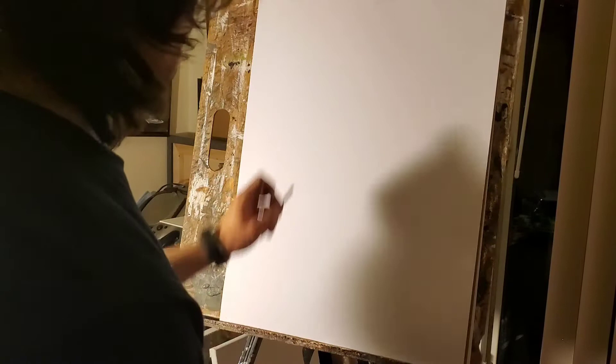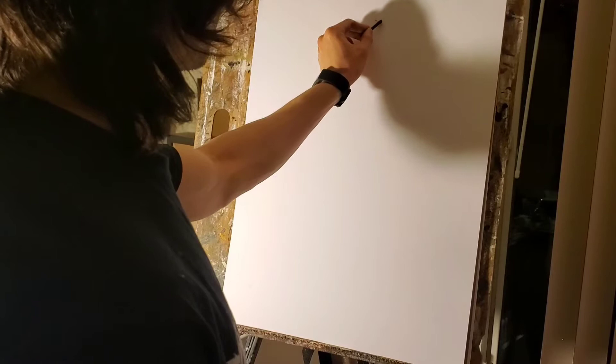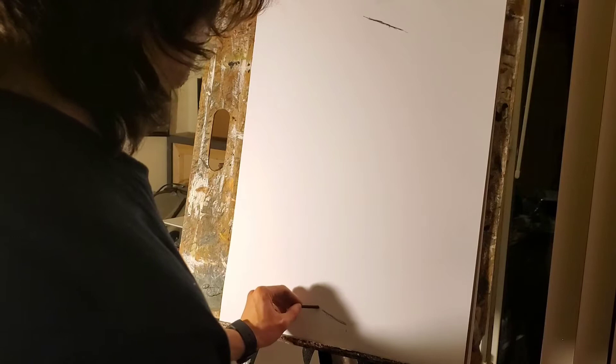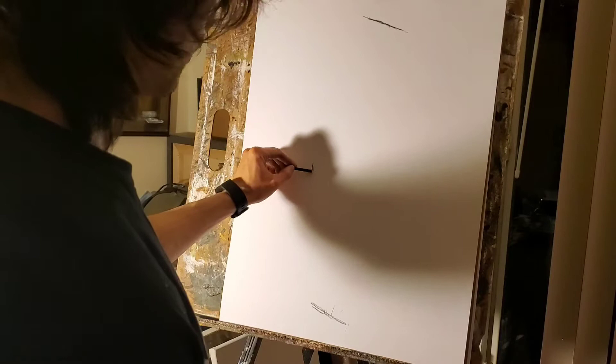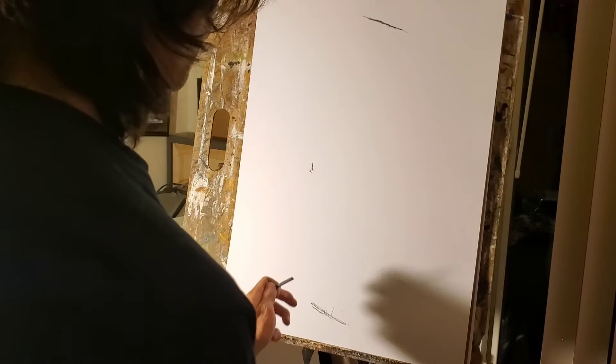The first thing we're going to do is use our soft vine charcoal to begin the drawing. What I like to do is map out a few basic points — find the point furthest to the top for the arm, then find the one furthest to the bottom, and then mark the elbow approximately in between those two points. This helps you frame your composition, make sure you draw the arm the correct size, and fill up most of the page so you don't end up with a minuscule little drawing.